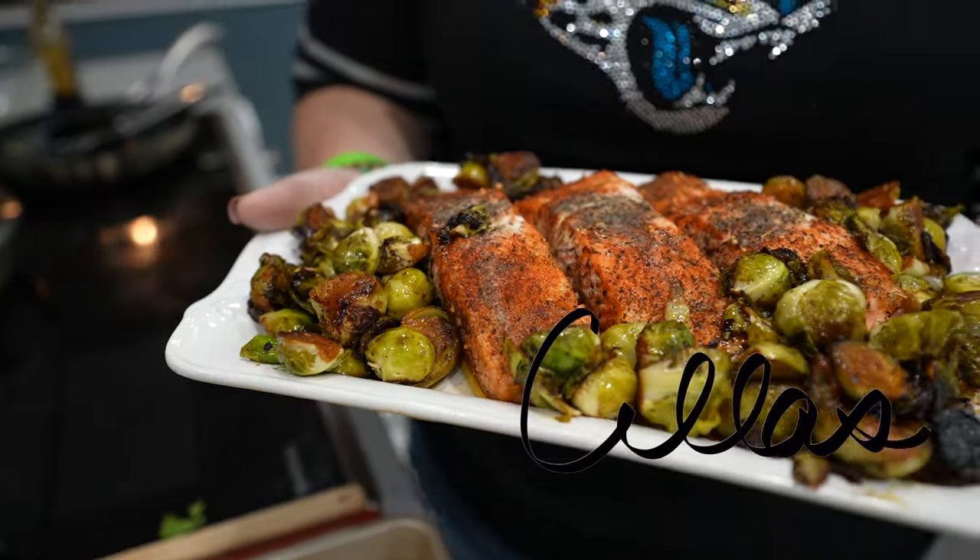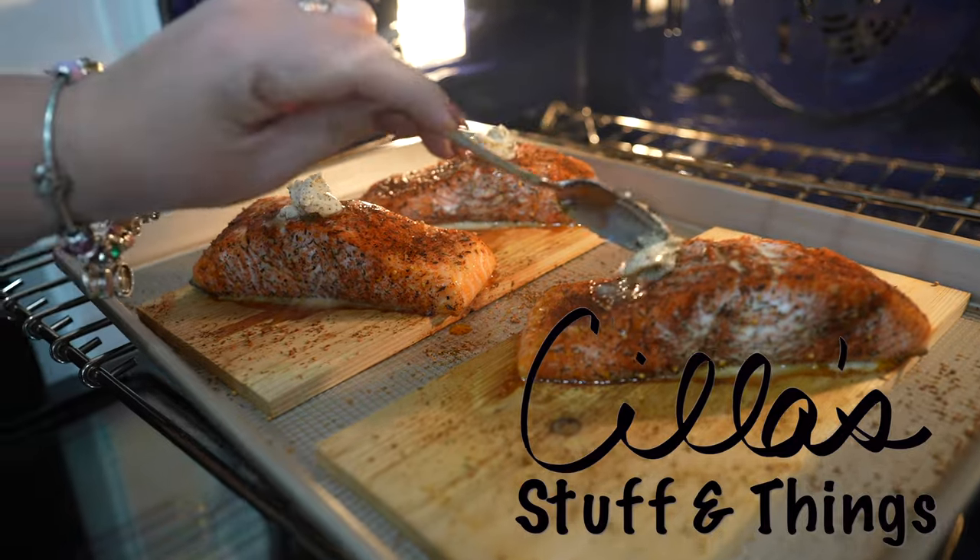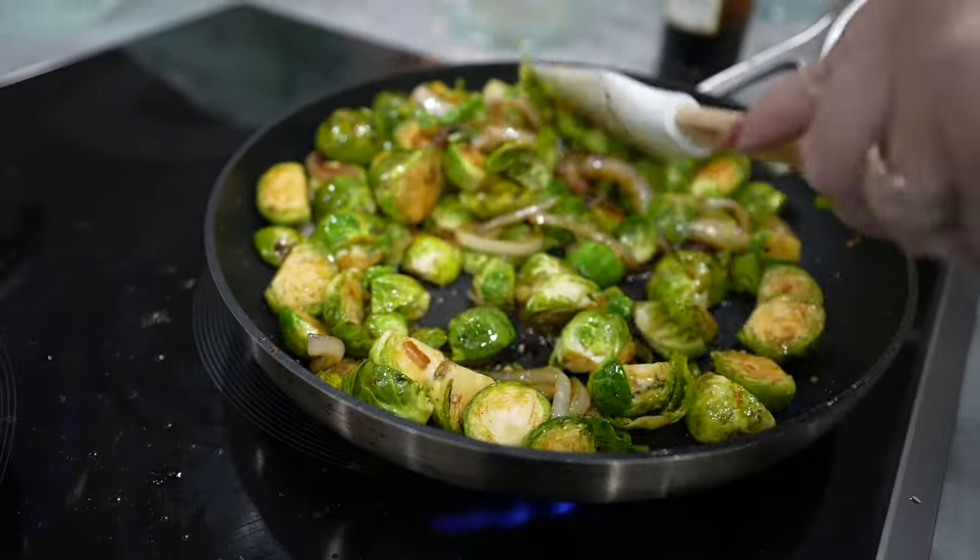Hey guys! Welcome back to another video on Scylla's Stuff and Things. Tonight we are going to be making a cedar plank salmon with some Brussels sprouts and a salad. So come along and let's get cooking!